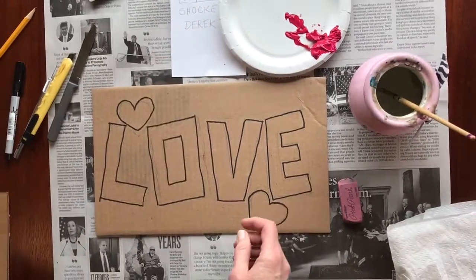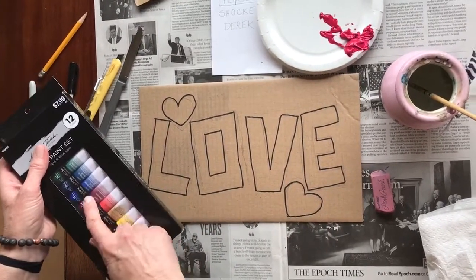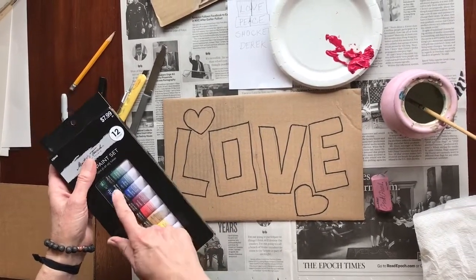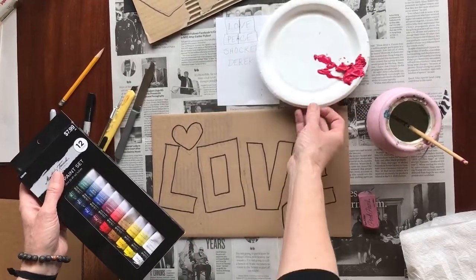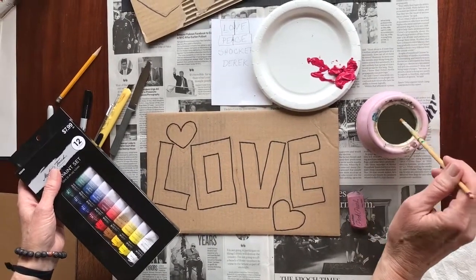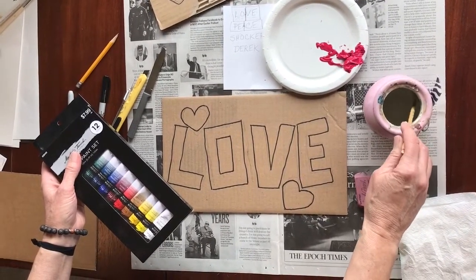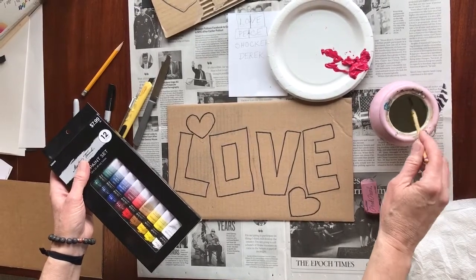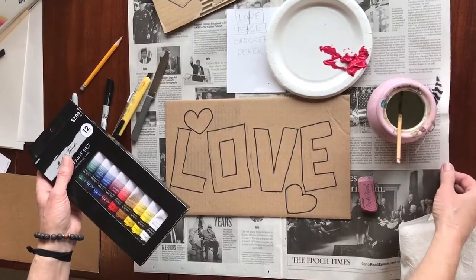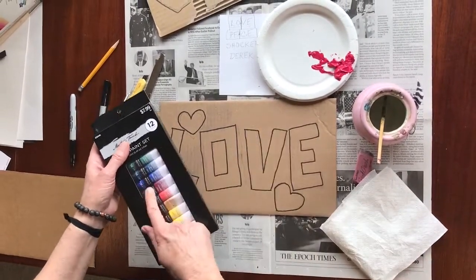Next we want to break out the paints — we're ready to start painting. You have a paint set. You need a paper plate, a brush or two, and a water container. Don't use a drinking glass your family drinks from — use an old pickle jar or something heavy, because plasticky containers can tip over. Of course you'll need newspaper underneath you and some kind of paper towel to dab your brush.